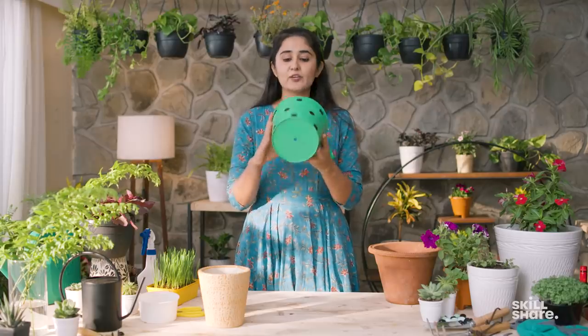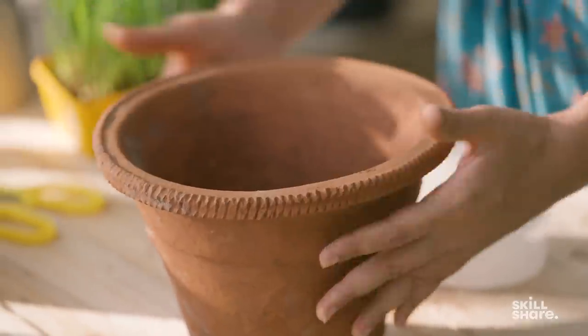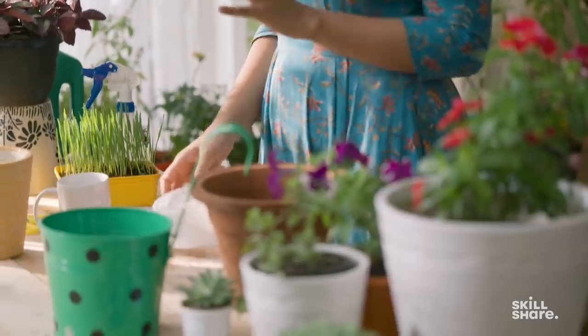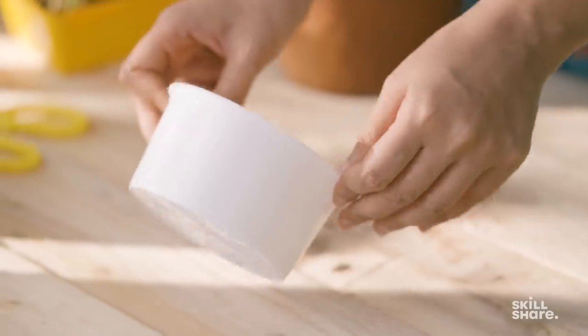There are other kinds of pots available in the market, for example a metal pot, which also has a drainage hole. The kind I highly recommend is a terracotta pot, for two reasons: terracotta pots help maintain the soil temperature better, and they also help in better plant growth. If you're a complete beginner and don't want to invest much, you can actually grow your food even in containers like takeaway food containers.